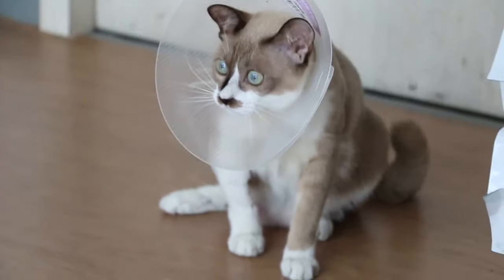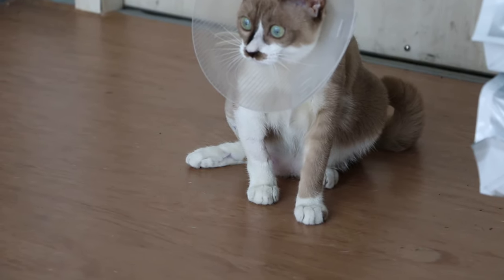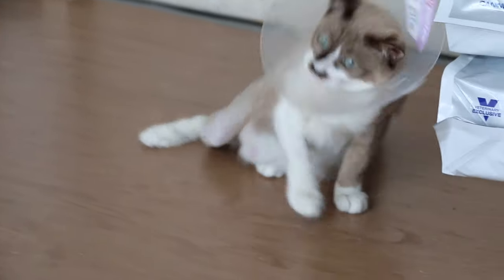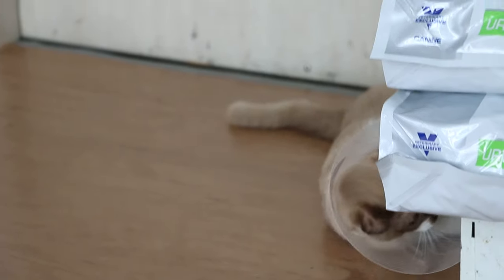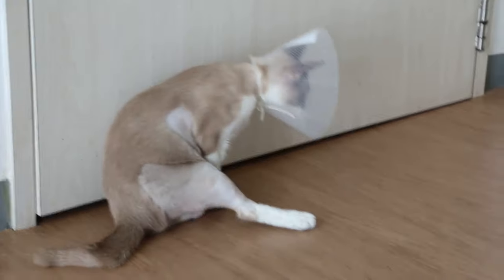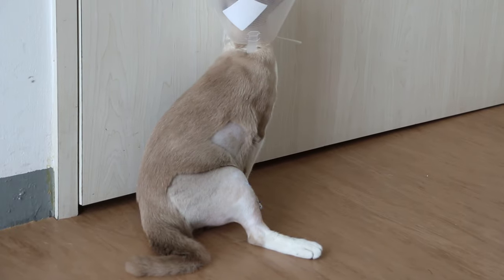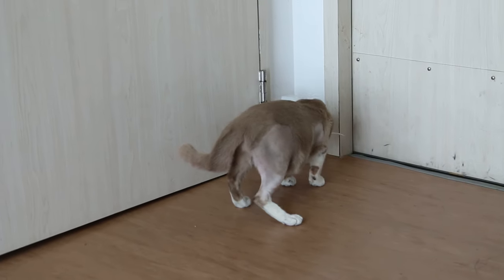The right hind leg — it's going home tomorrow. It takes over six weeks for the healing to complete. Six weeks later the pin in the tibia will be taken out. It should be better by then. Definitely can bear some weight already.